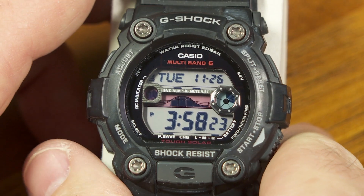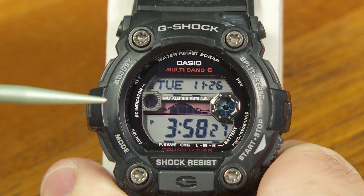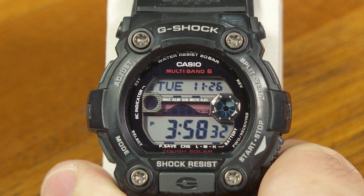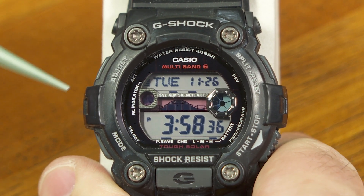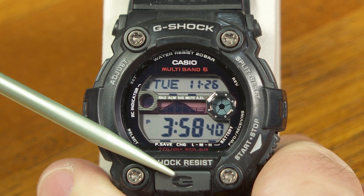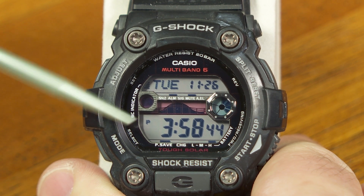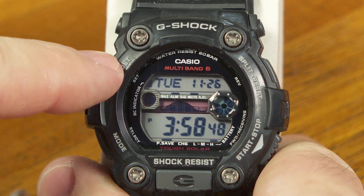I should mention that this isn't in the manual, and this isn't going to enhance your user experience very much. It's just another thing to know about your watch. It's not in the manual, so that's why I'm telling you about it. In the manual, a lot of times it'll label these buttons A, B, C, and D, and then the light button. To get into the diagnostics, you're going to have to press three buttons at once.